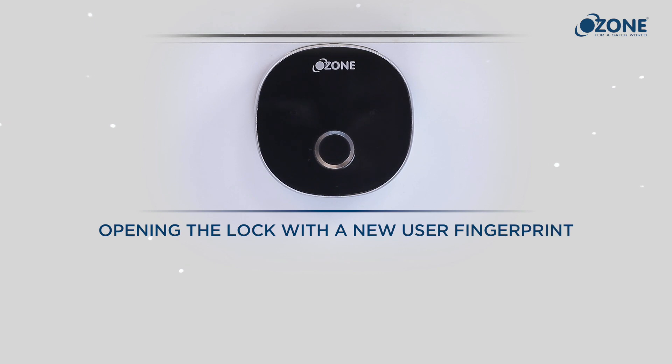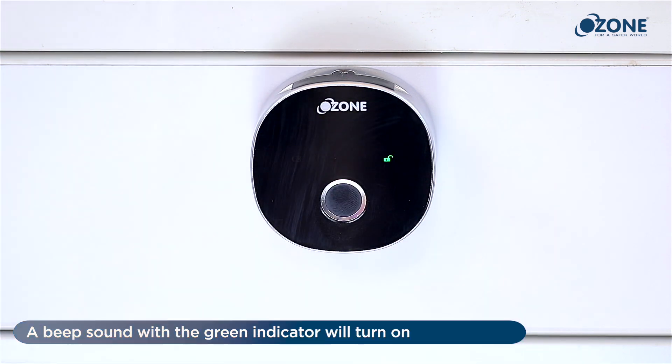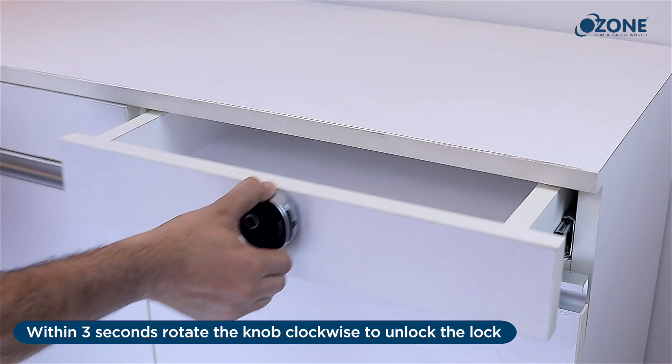Opening the lock with the new user fingerprint: place the user fingerprint on the lock — a beep sound with a green light indicator will turn on. Within three seconds, rotate the knob clockwise to unlock the lock. Rotate the knob anti-clockwise to lock again.